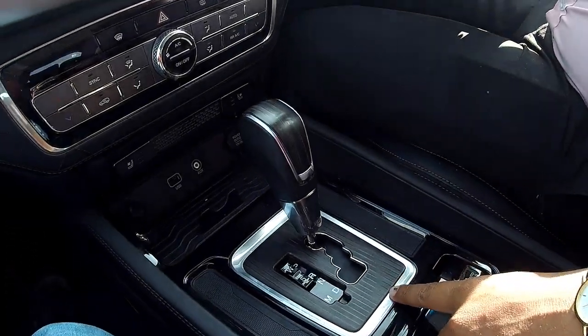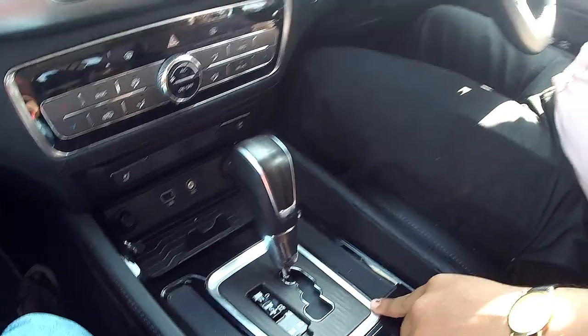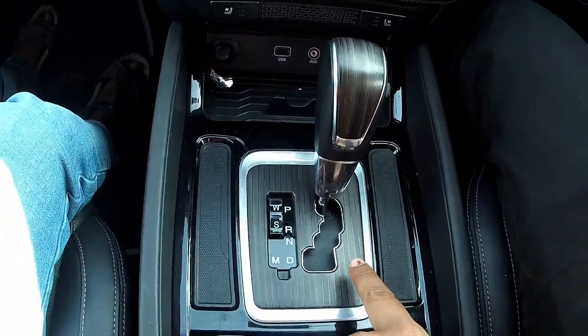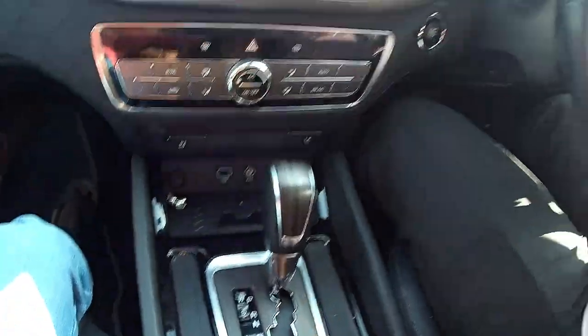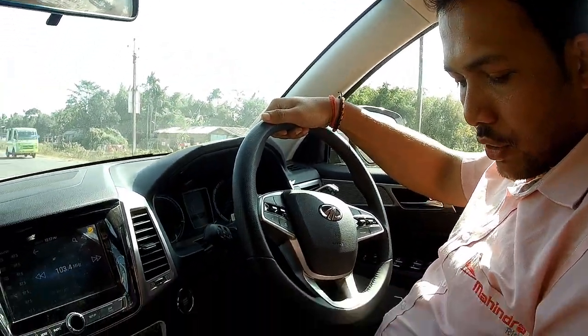This is a Mercedes-Benz source transmission used by Mahindra's new vehicle, the Alturas G4. It's the same transmission that is used across Mahindra's cars, whether it's the TUV, XUV, or the Alturas G4.